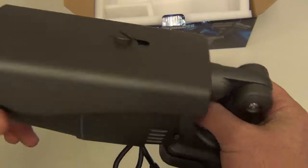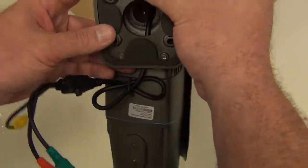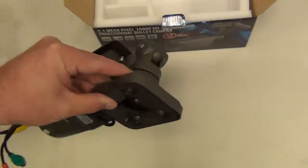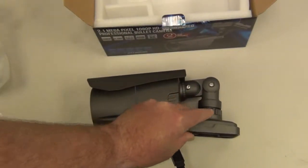The mounting screws are right here to mount against the wall or the ceiling. And that's what comes inside this box.